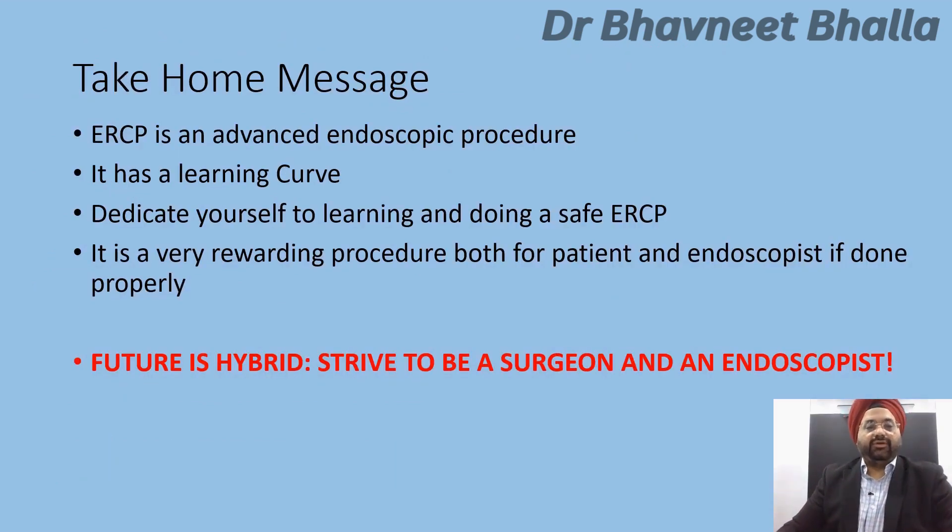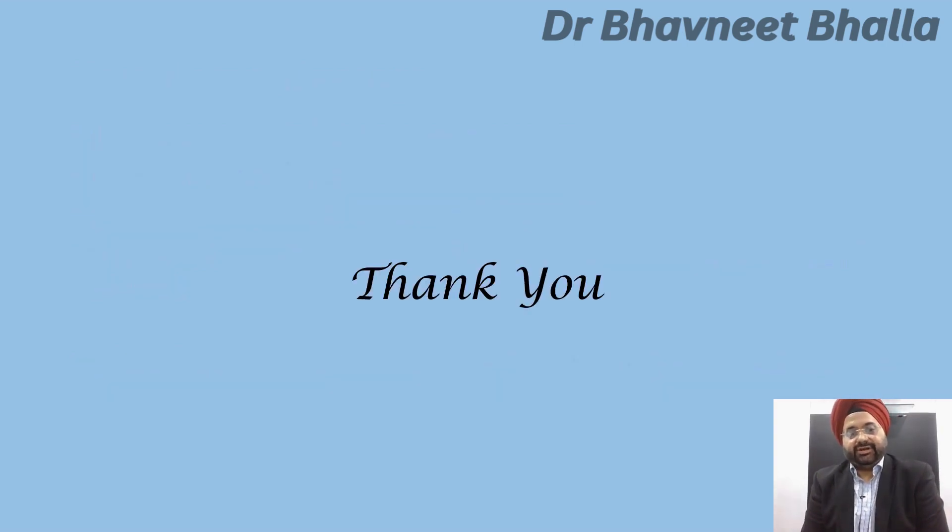To conclude: ERCP is an advanced endoscopic procedure with a learning curve, so dedicate yourself to learning and doing it safely. It is a very rewarding procedure for both patient and endoscopist when done properly. As I tell everyone, the future is hybrid — all surgeons must strive to be both a surgeon and an endoscopist. Thank you for your patient hearing.